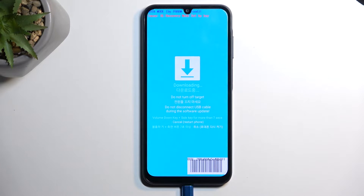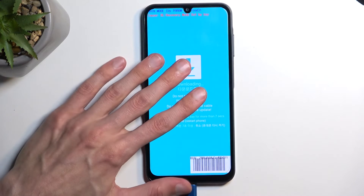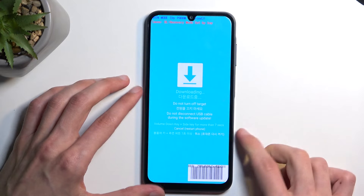And there we go, there is our download mode. So that is how you boot your device into this mode.